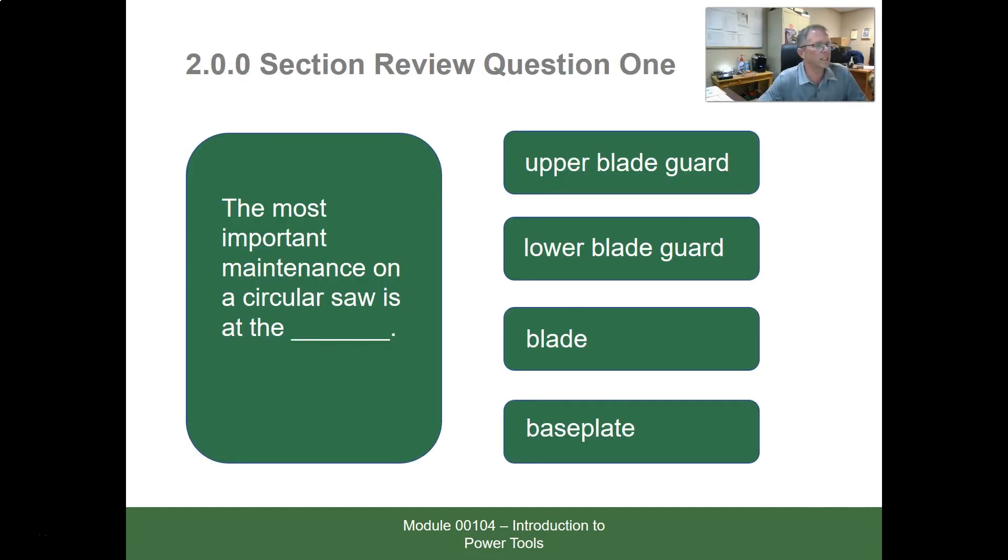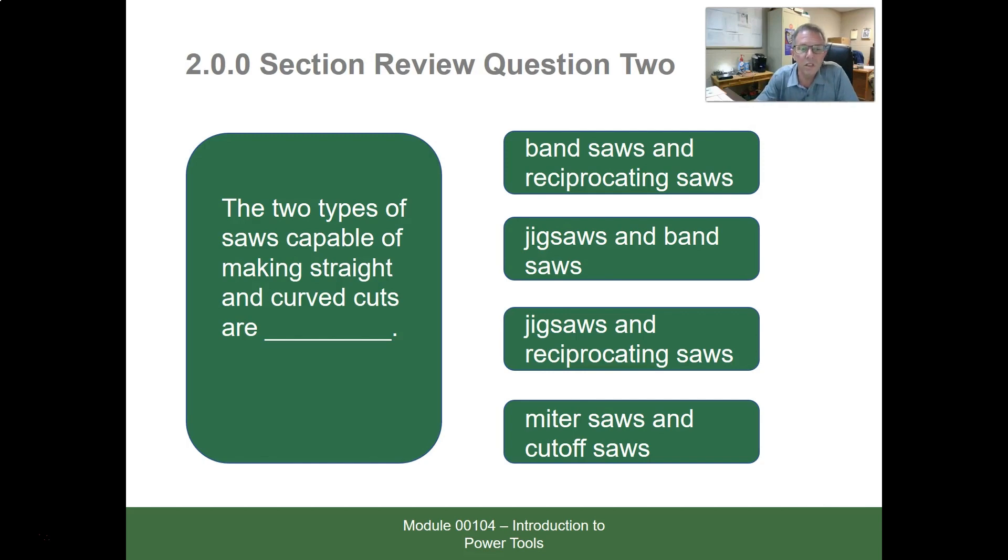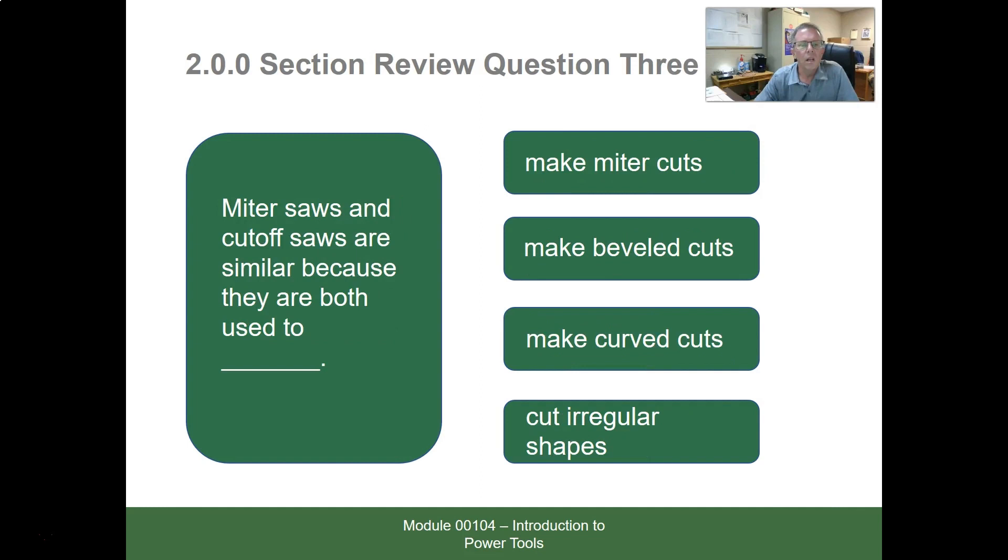Review questions: The most important maintenance on a circular saw involves the lower blade guard. The two types of saws capable of making both straight and curved cuts are jigsaws and reciprocating saws — because they go back and forth, you can get them into most anything and start cutting. Miter saws and cutoff saws are similar because they are both used to make miter cuts.